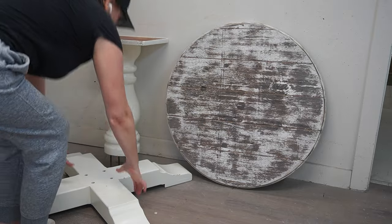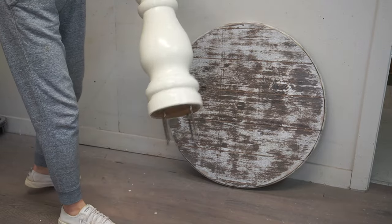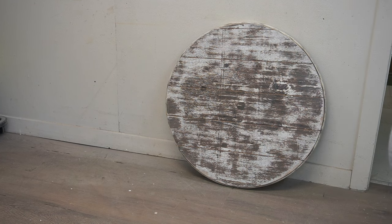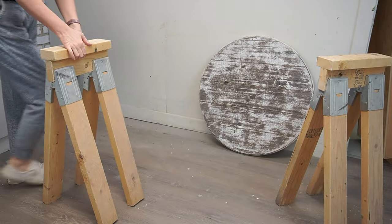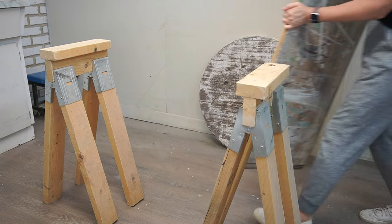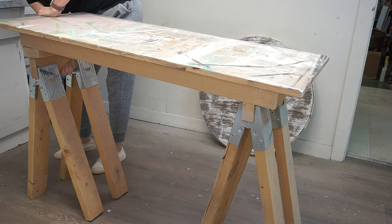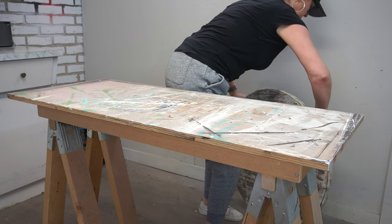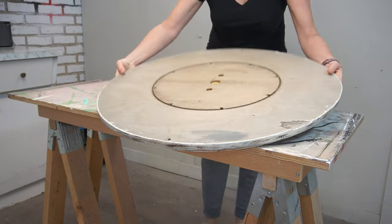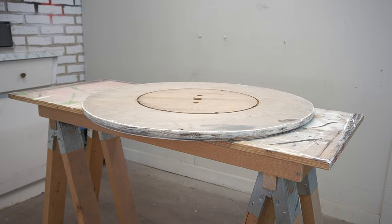We've been having some freezing cold weather here in the greater Toronto area and it makes me want to hunker down and stay toasty warm at home. This gave me time and inspiration to update and restyle this side table in my living room. About seven years ago I turned this salvaged cable spool and leftover table base into a faux barnwood table. Today let's turn it into a gorgeous faux marble finish to totally update the look.